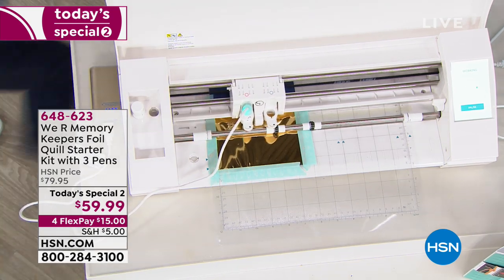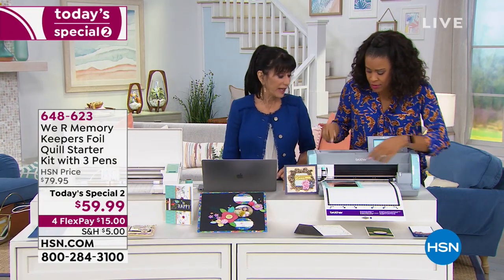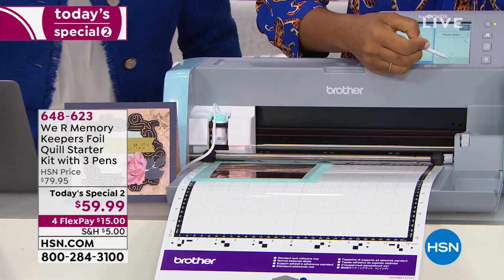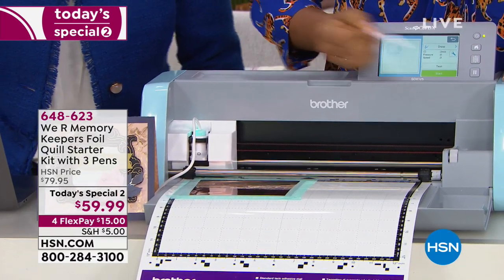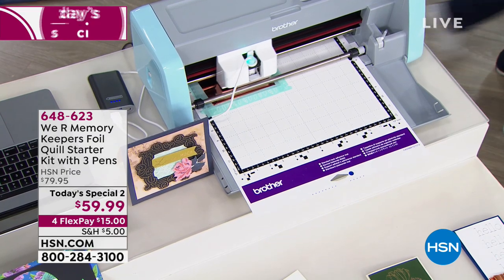Now over to a totally different machine using the exact same Foil Quill tool — I just get the appropriate adapter. Here I have the Brother adapter placed into the tool. I select draw, hit start, and send it to the machine just like I did with the Silhouette. Now while both of those machines are working, let's talk about the materials you can foil onto.